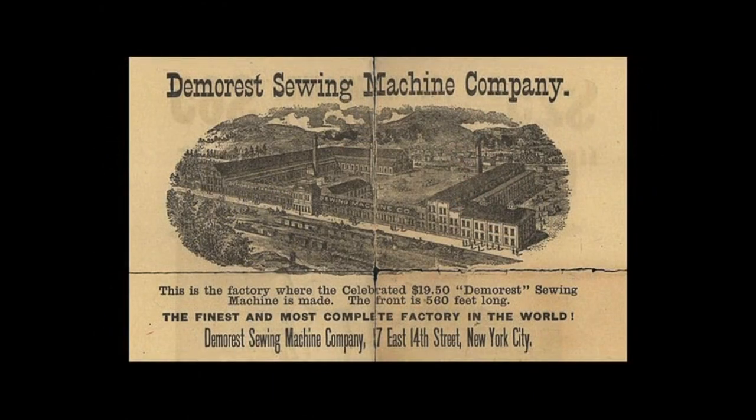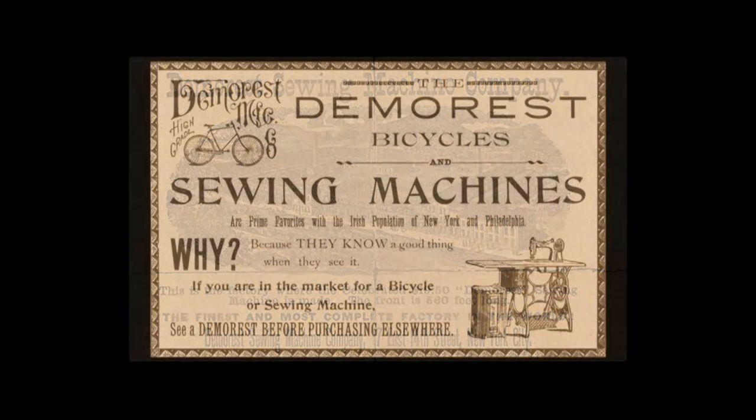A little bit about the company. Demarest Manufacturing Company, the firm that would eventually become Lycoming Engines, was founded in New York City in 1845. Their first product was a $19.50 sewing machine. In 1883, the company moved to a new manufacturing facility in Williamsport, Lycoming County, Pennsylvania. They added bicycles to their product line in 1891, capitalizing on the bicycle craze that was sweeping the nation.